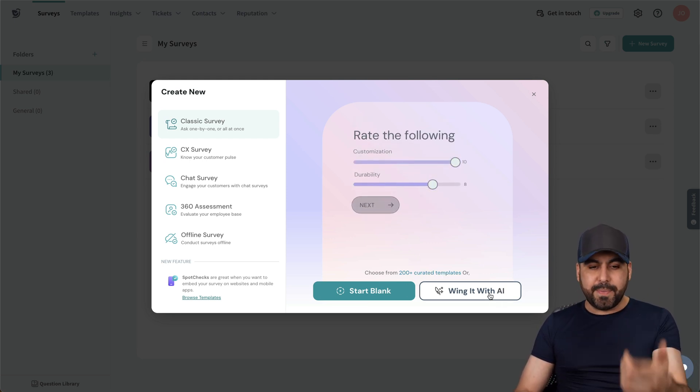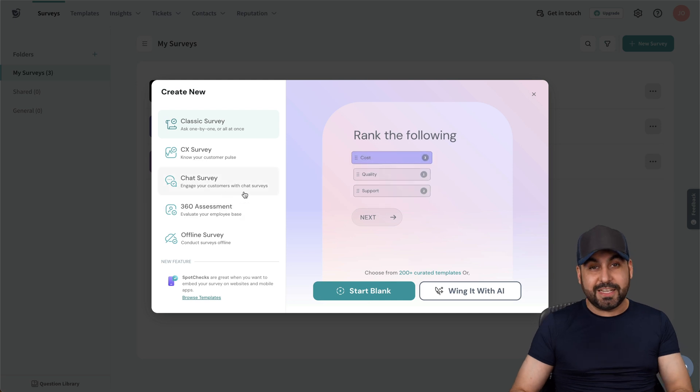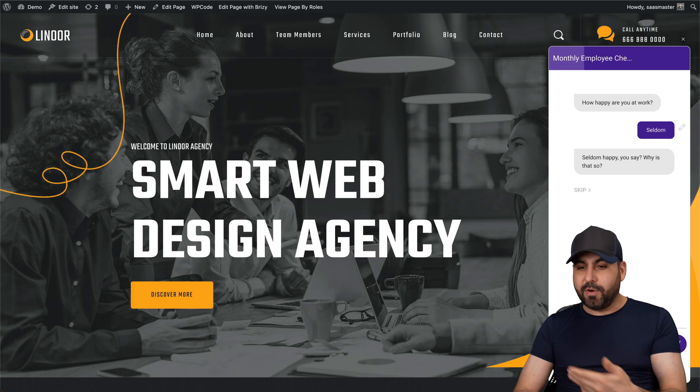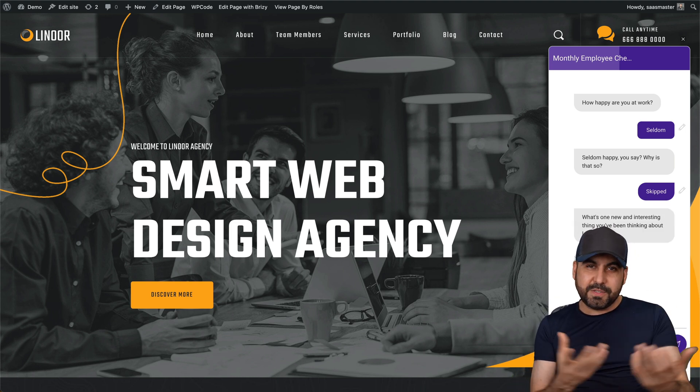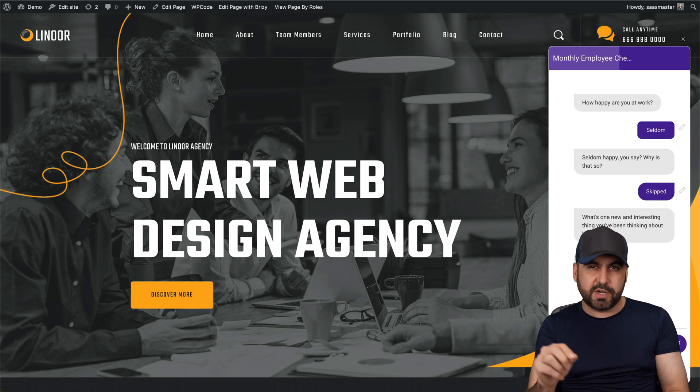I'll show you the AI one in a bit. First, I want to show you the chat survey that I really like. In this case, I've embedded it on my website and you can test it out — it looks kind of like a chat, but it's a survey. So it fits both needs and it's really user-friendly for your customers.